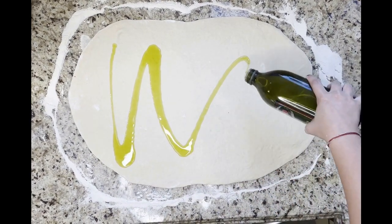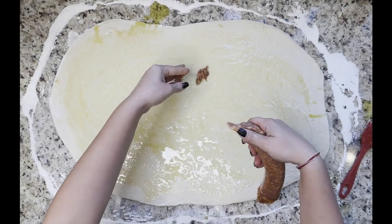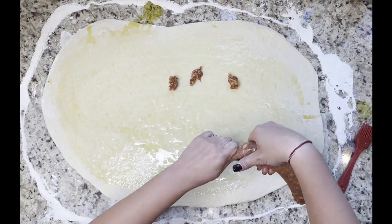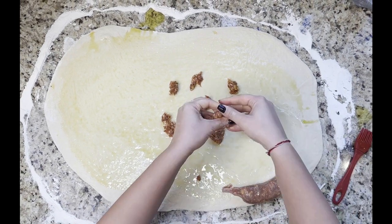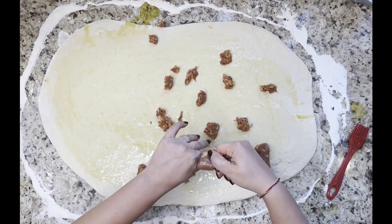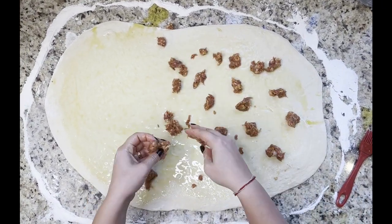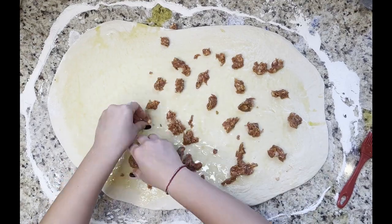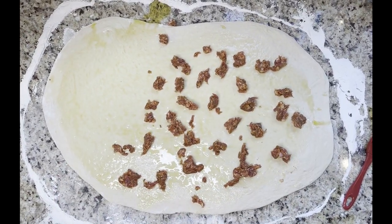I'll be showing you how to make a meat and vegetarian option. First up is the meat option. Spread about a quarter cup of extra virgin olive oil or enough to coat the top of the dough. Take two to three hot or mild Italian sausages out of their casing and spread it evenly on the dough. I'm using hot Italian in this recipe. Make sure to take the sausages out of the fridge 30 minutes to an hour prior to this preparation.